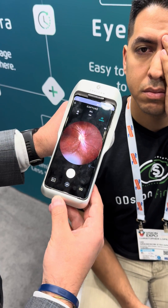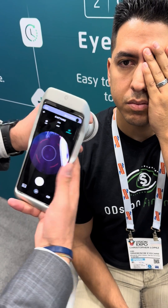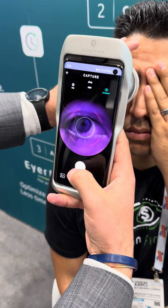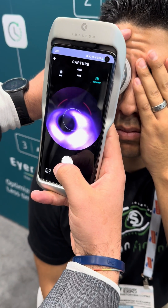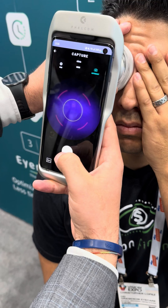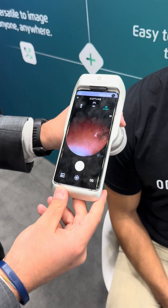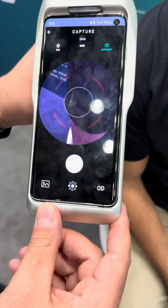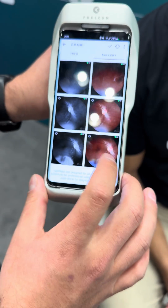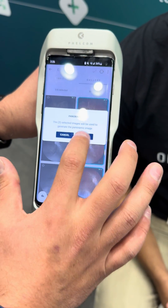We're gonna do one more temporal. So we go in here, change the fixation point. Look straight at that red dot. Okay, perfect. Then we'll go into the gallery, click the images, three dots, panoramic, create.